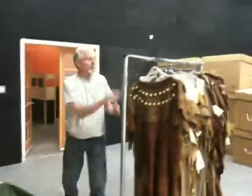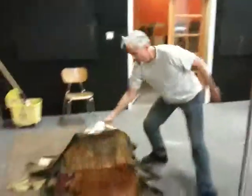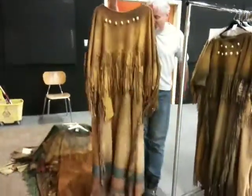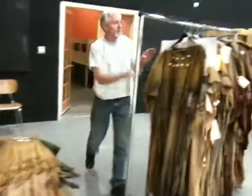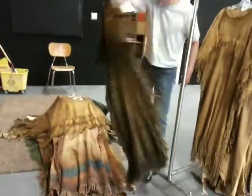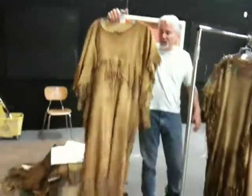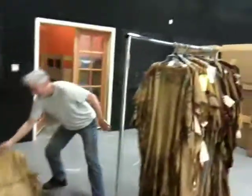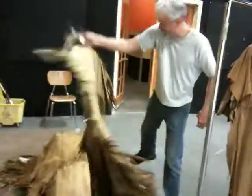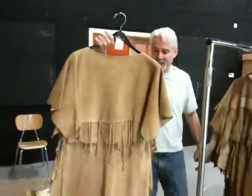Some more of these ones with shells. All this is all leather. I tried to get Mark to try all these on, but he didn't want to dress up. With the beadwork and the shells — kind of plain.